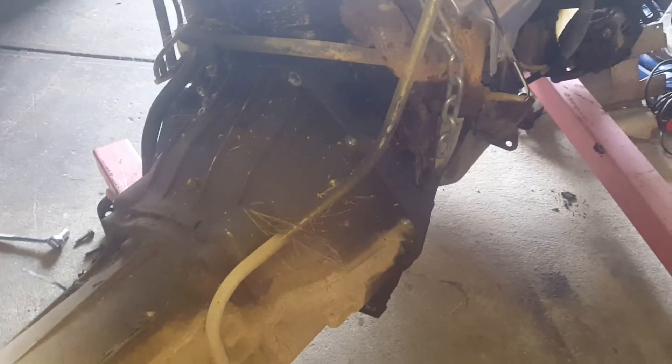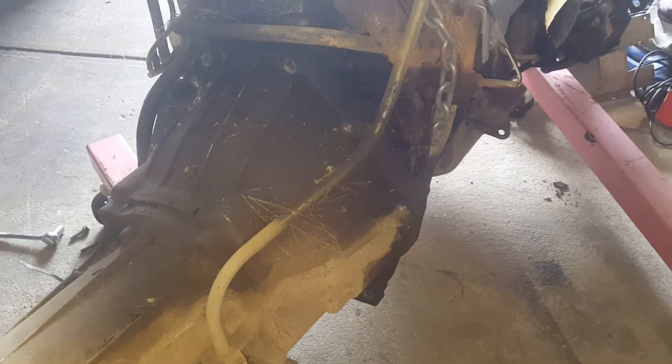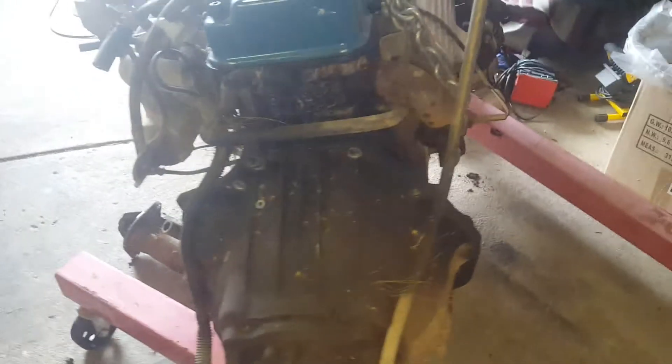Sorry if I go a little bit too fast - most of the time I try to keep the camera focusing for a little bit longer. So these are the bolts, there's the starter motor.